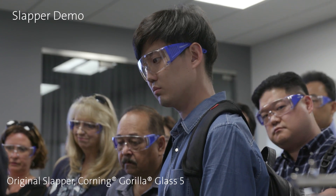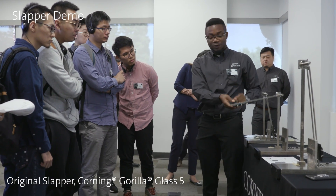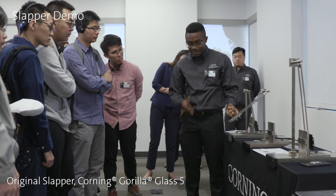Now we're going to repeat the same thing for Gorilla Glass 5. We will take it to 0.25 joules of impact energy, exactly the same thing.